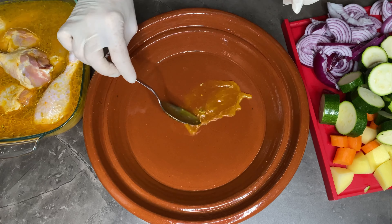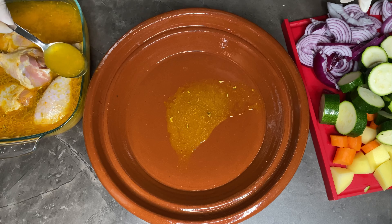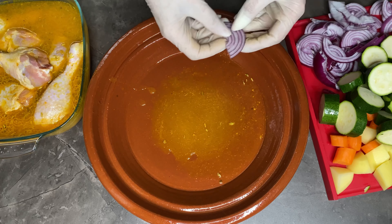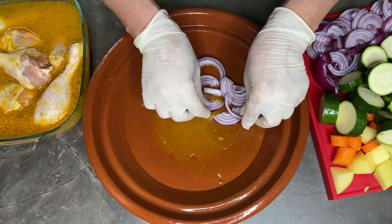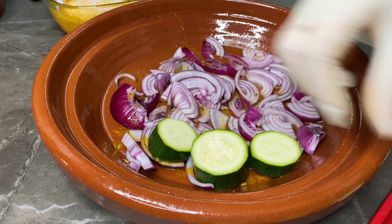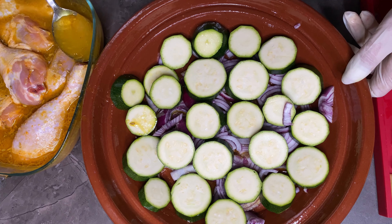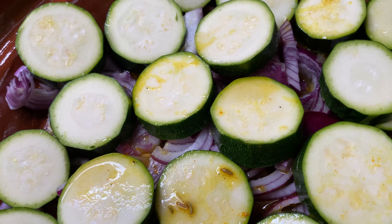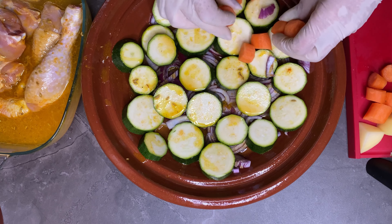Prendo il fondo del tagine e metto un po' di sughetto della marinatura. Inizio con uno strato di cipolla, successivamente faccio lo strato di zucchina. Con un cucchiaio vado a mettere un po' di sughetto sopra e proseguo con le mie verdure: vado con le carote e termino con le patate.